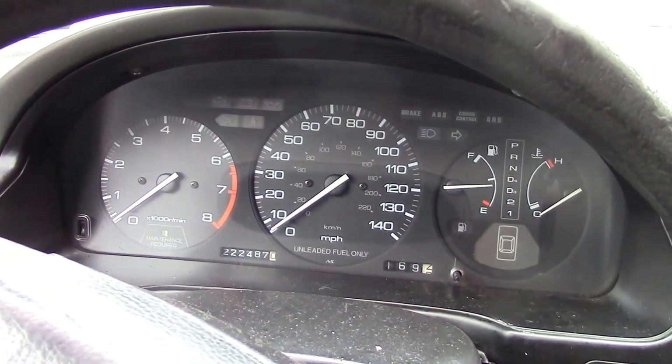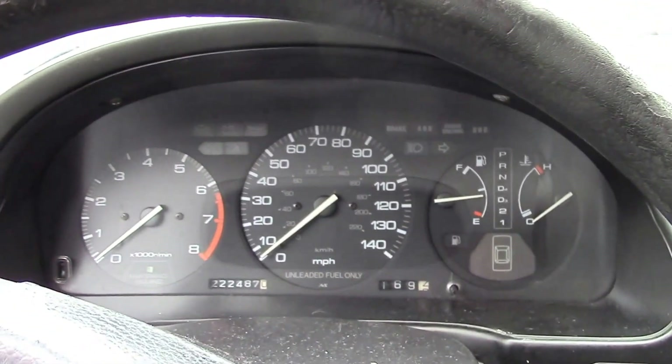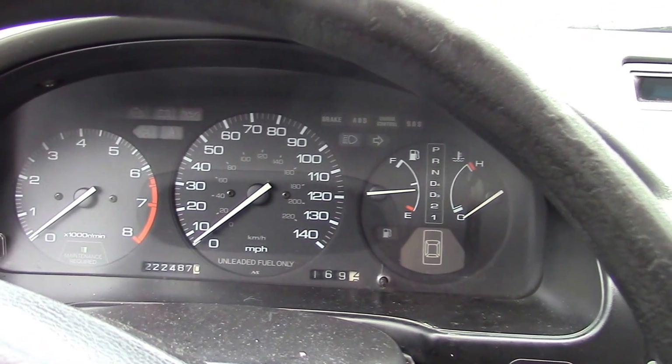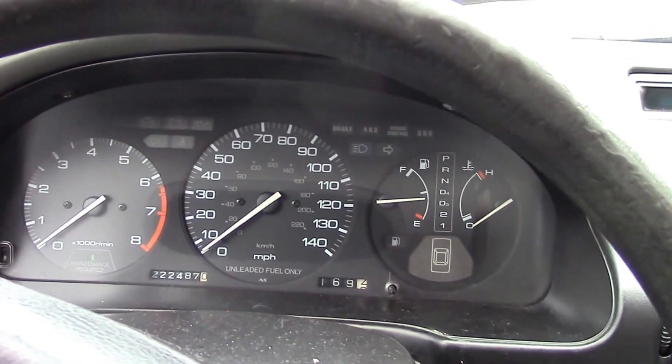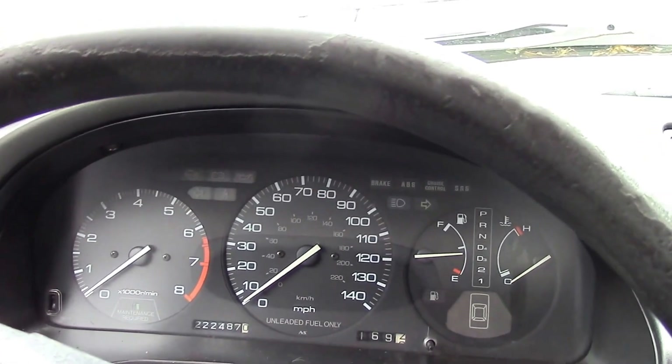So now I'm going to be selling it for parts, repair, junk — whatever you want to do with it. My nephew, when we picked this car up, we drove it over 50 miles, and he says the car ran good, shifted good. But again, I'm not making any claims because I can't get it started.